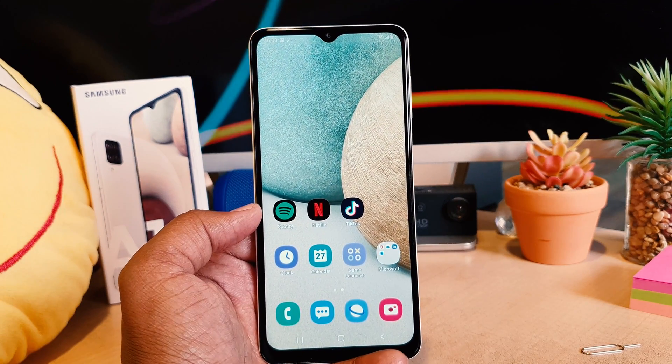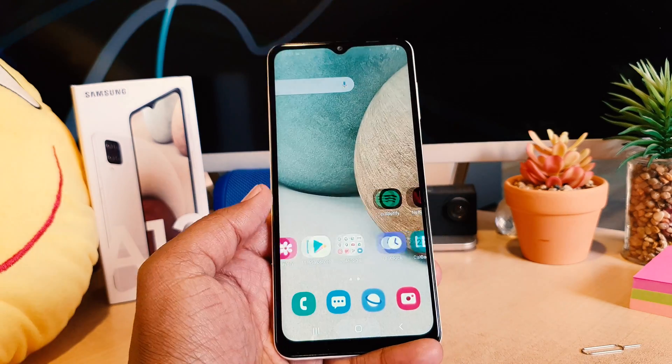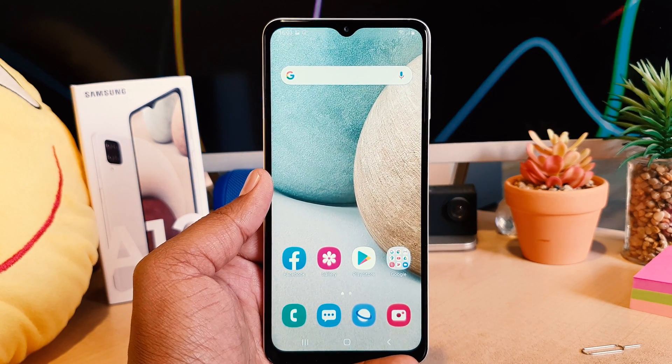So this is how you can easily take a screenshot on your Samsung A12. That's all for now, thanks for watching my video, see you in the next one — peace.